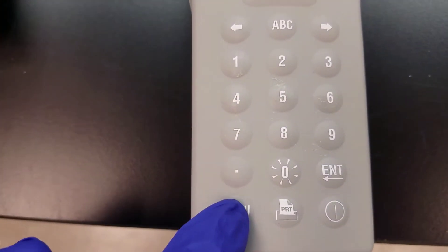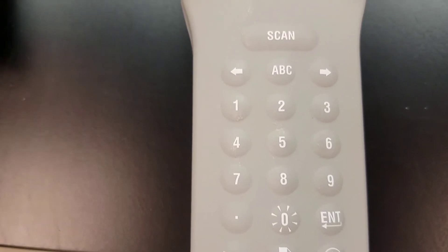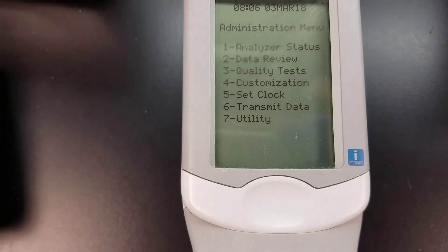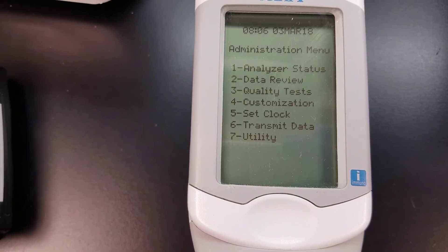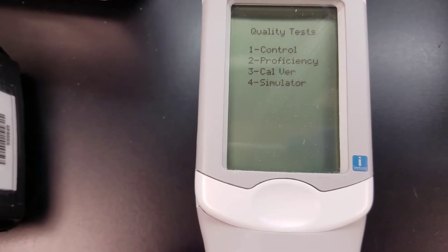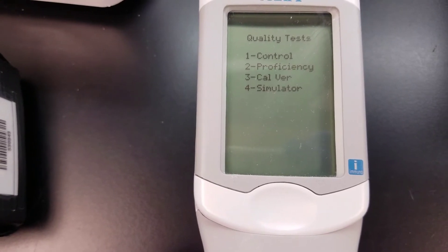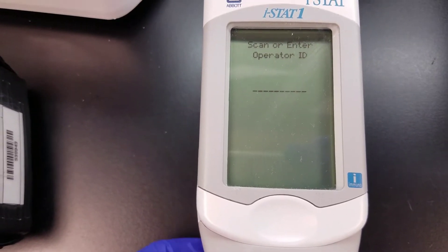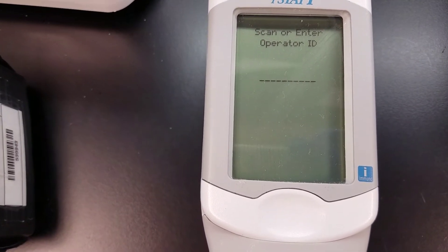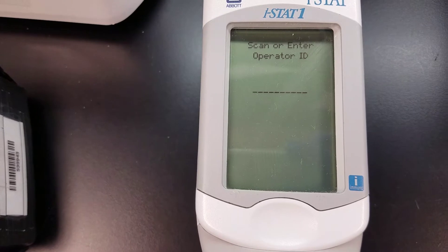What we're going to do is first go down to menu, so hit menu, then go to quality tests, and then click on the option for simulator.